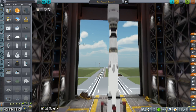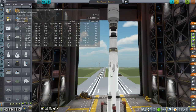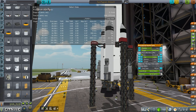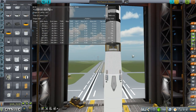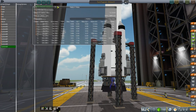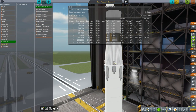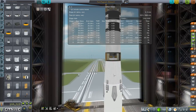We actually have a lot of things we can action group. I'll assign the center engine to action group 0, the other engines to action group 9, and the drogue chutes and main chutes arming on 8. That should do the trick.